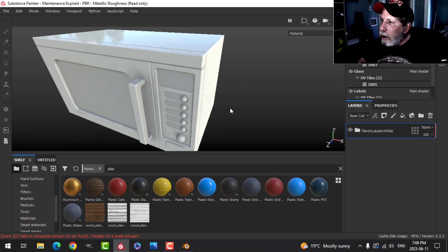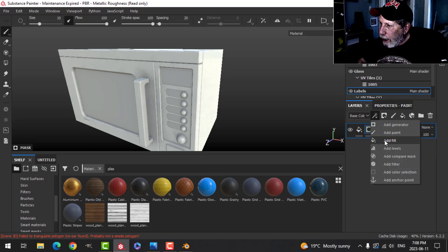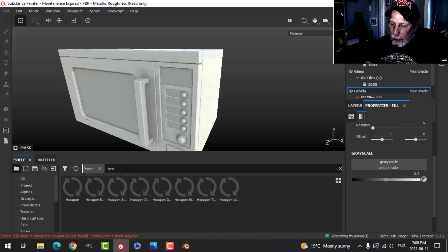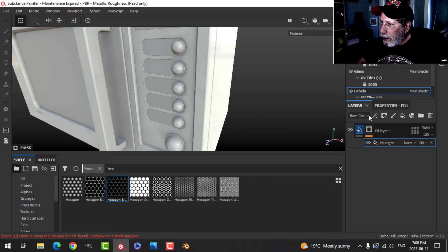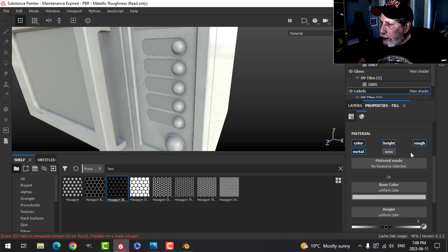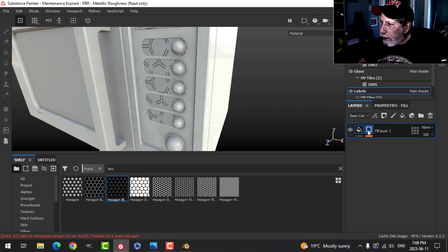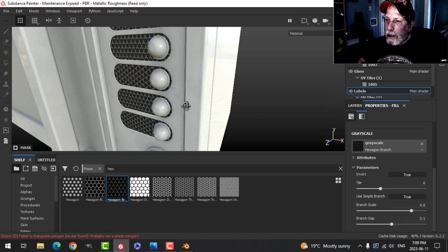Now I'll switch over to the labels. I'm going to add a fill layer, add a black mask, add a fill to that, and on the grayscale I'll go to procedurals and type 'hexagon' — I want the hexagon branch and I'll drop that on there. Coming back to the fill, I'll start turning it to black, then go back to the hexagon branch and increase the scaling and try inverting it.